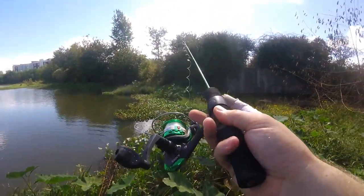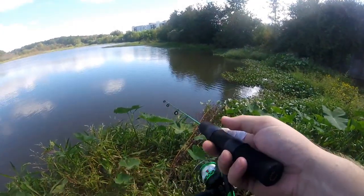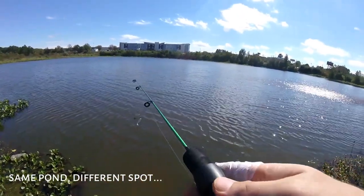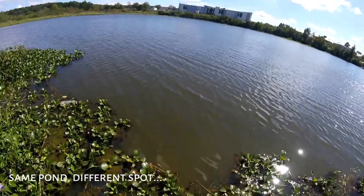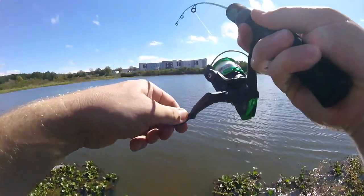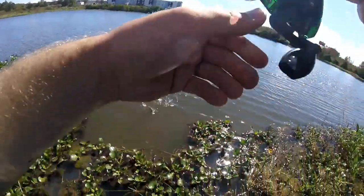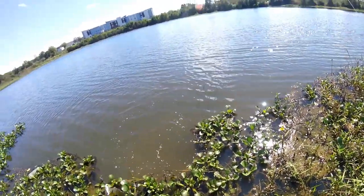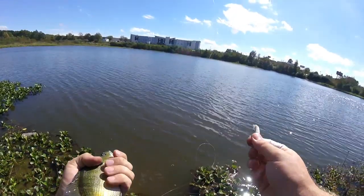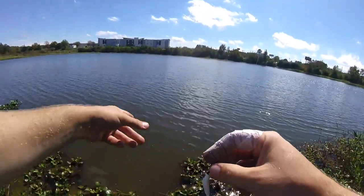Somebody's probably called the cops on me now — just the SWAT team rolling up on my secret fishing spot. There's another bite — whoa, it's a weird looking fish. Oh, it's a bluegill, it was just really orange. That thing had a big large orange body — a little bit better one! Okay, we've got the bluegill thing down. If we could just get something else...